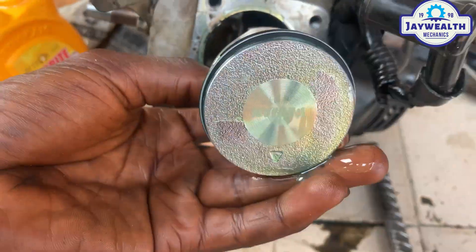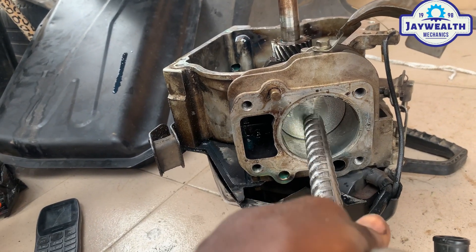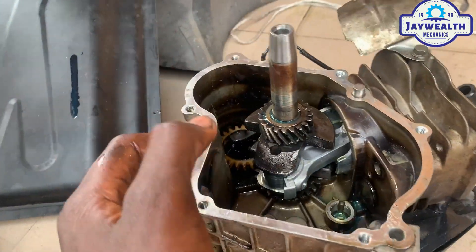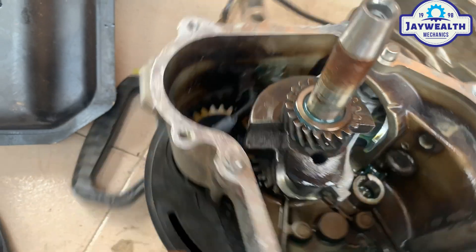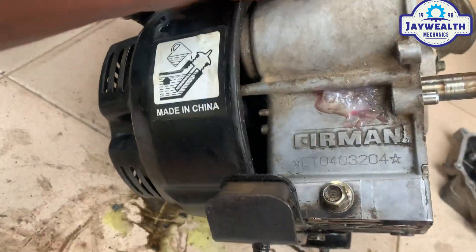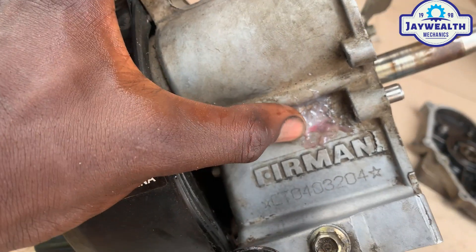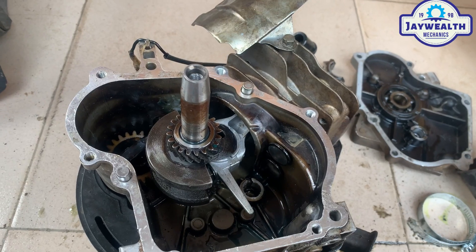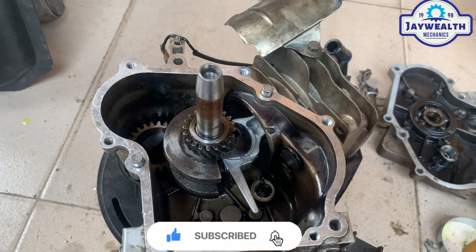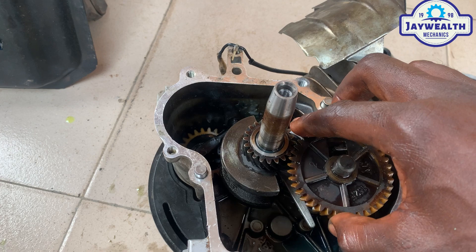So we install the piston and rings inside — I've done a video on that before, go check that out. We fit the connecting rod inside and put the cap on and tighten it — that's the connecting rod cap, tighten it. You can see the gum is holding firm now. We've tightened it already, so now we put the camshaft inside.